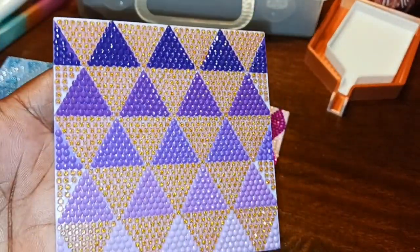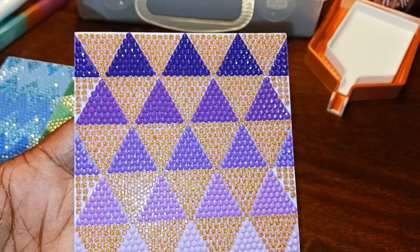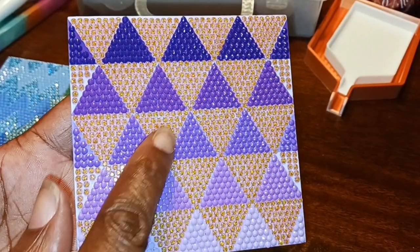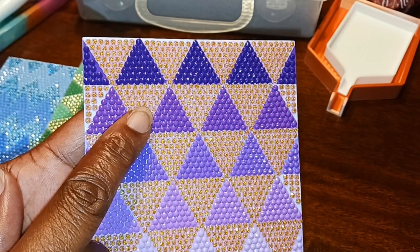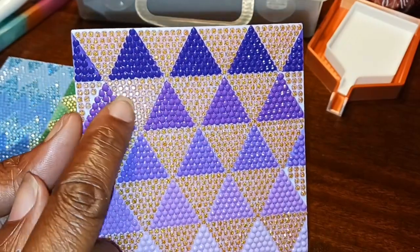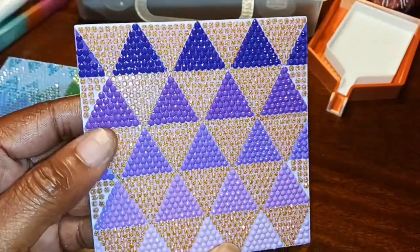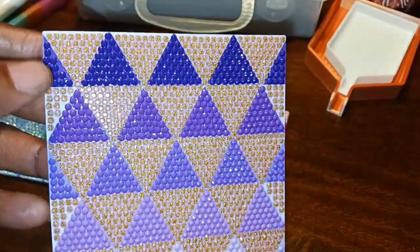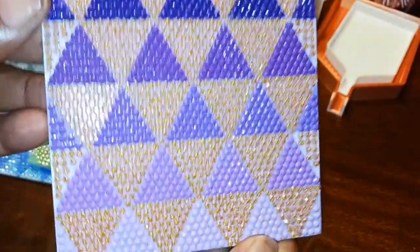I decided to use some of my sparklers and jelly drills with these coasters. These are jelly drills from Muni Made, and I believe this color is salmon. I already put it back up so I can't really tell you the exact color, but I'll put it in the description. And these are the regular drills that came with it.